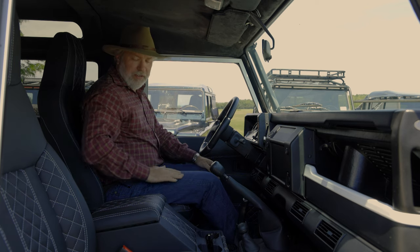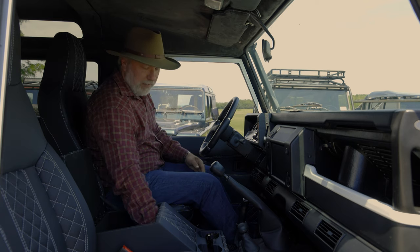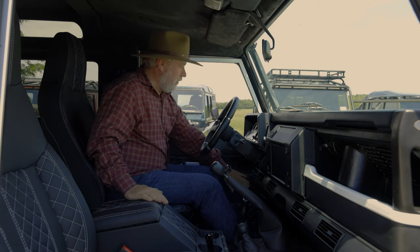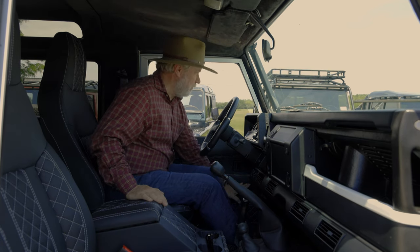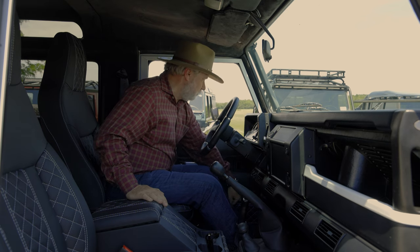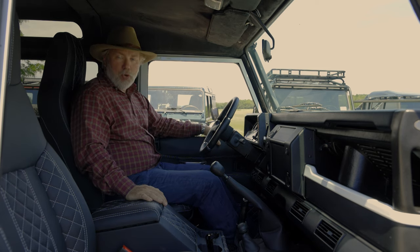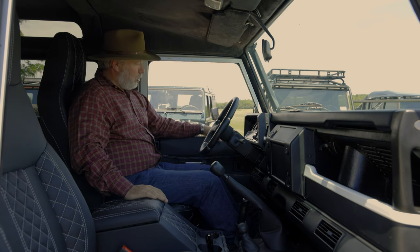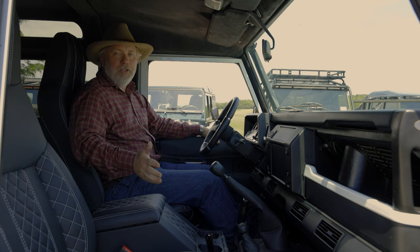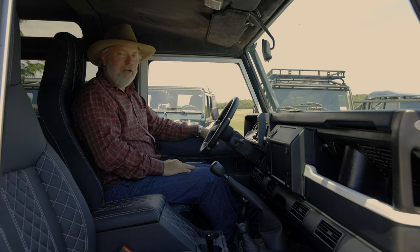The bespoke process asks how tall are you, how much do you weigh, what's your sleeve length — so the center cubby is designed for the client. His arms are longer, so the arm rest is positioned accordingly. There's also USB power in the center. The windows are hand-crank — this one does not have power windows or central door locks. Rolling the window down, you can see the amount of tint. It does have leather door cards — not door panels, we're British here. We do three layers of butyl rubber plus a layer of foam for sound deadening, which really brings noise down when driving.